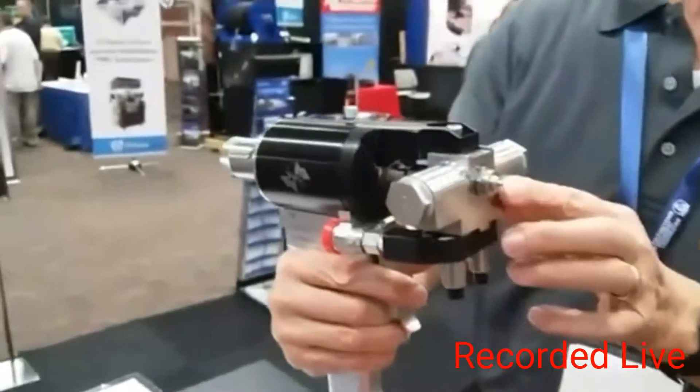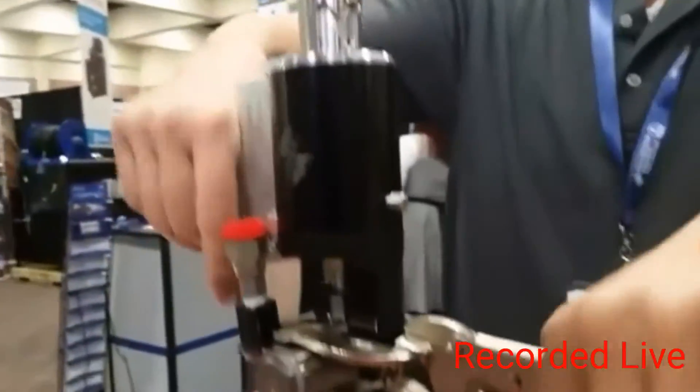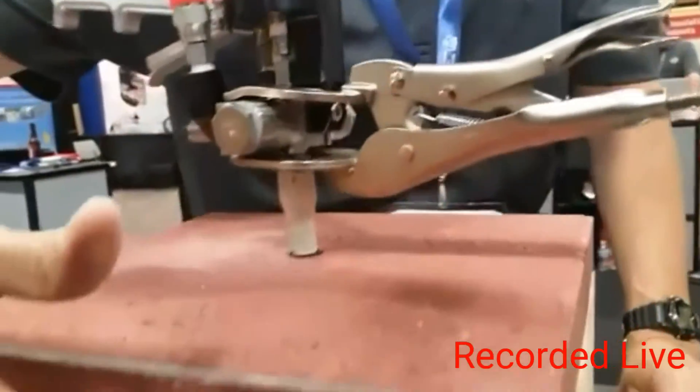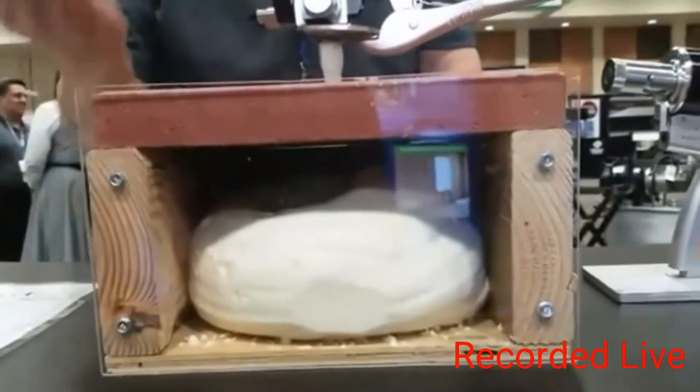This gun is set up for slab lifting. That just fits into the nozzle there and clips on. You trigger the gun, and you can see we have a little mock-up of how foam would be in a void to go and lift the slab.